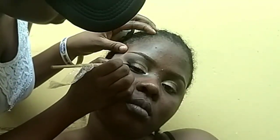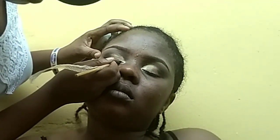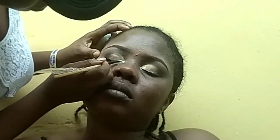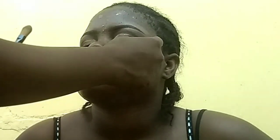I'm going with the eyeliner now to define the eye properly. You start from the outer corner of the eyelid down to the inner corner. I already applied primer on her face, though I didn't film that part. Now I'm using Ezekiel foundation on her face.